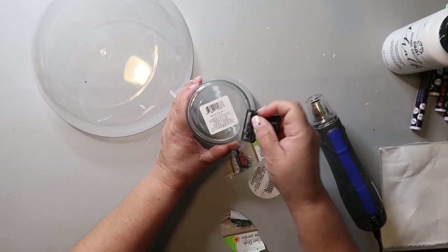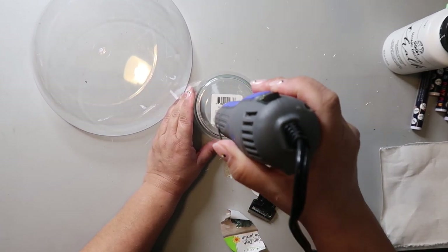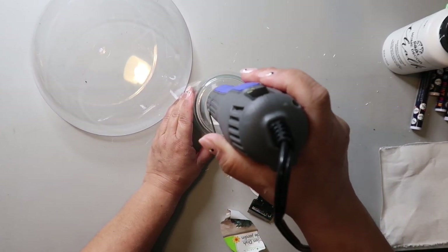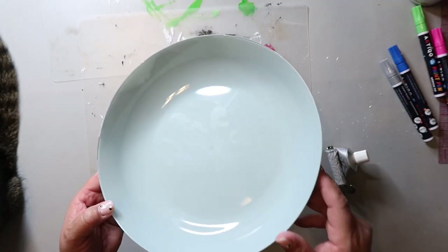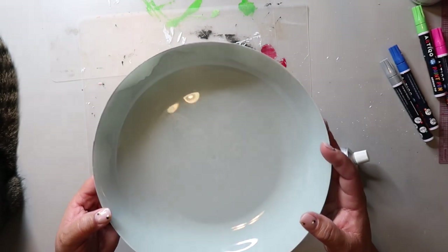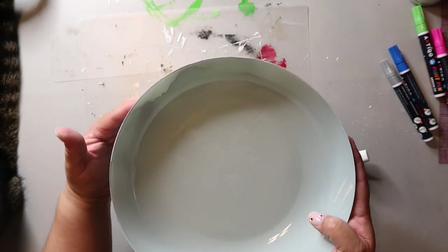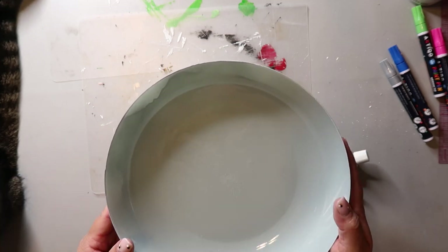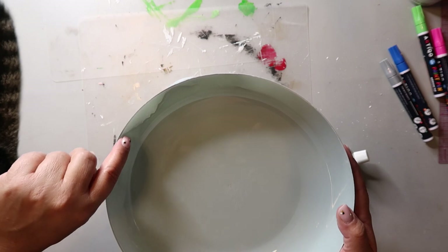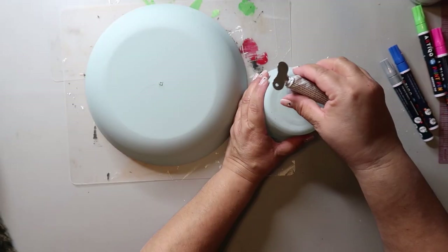Of course I am removing the stickers on both, but I'm trying to be extra careful with the plastic bowl — I'll explain that in just a second. I used Rust-Oleum spray paint in the color Serenity Blue. I laid the plastic bowl face down and only spray painted the bottom. I wasn't even all the way around with the paint, but I wasn't too worried about it as I knew I'd be giving it another coat after the next part.